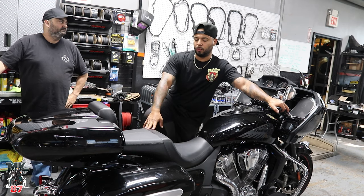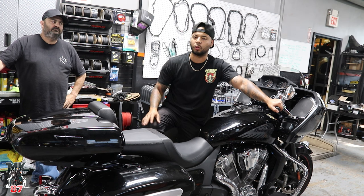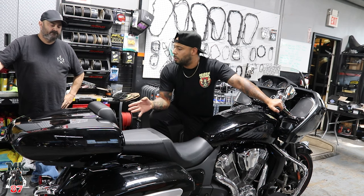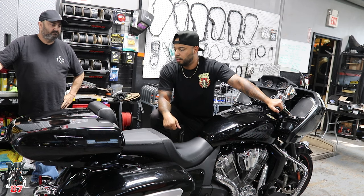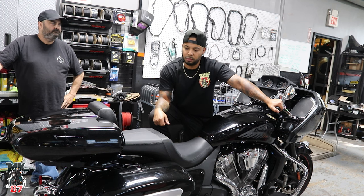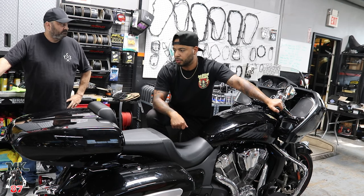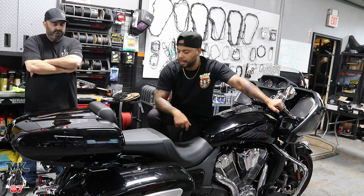If you are in the local area and want to get some work done to your Indian or any other bike, stop by the Tour Custom Cycle Shop and hit up Mike — I'll be linking all his information down below in the description box. As far as the install: pretty easy, pretty simple, to be honest. Within 30 minutes you could knock this out. Looks good. If you are looking for a bigger tour pack, they do offer a bigger option. You can also pack a bag back here, and with the saddlebags too you'll be able to get all your stuff.